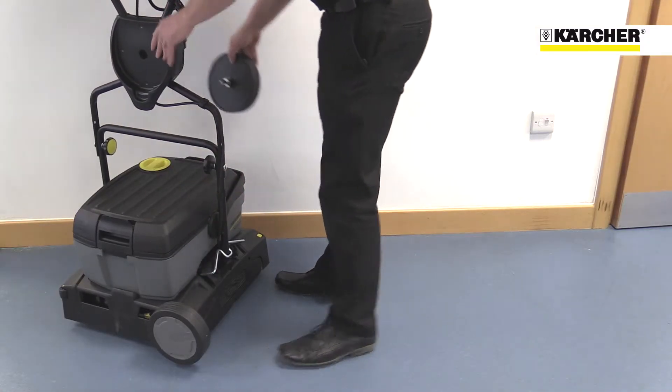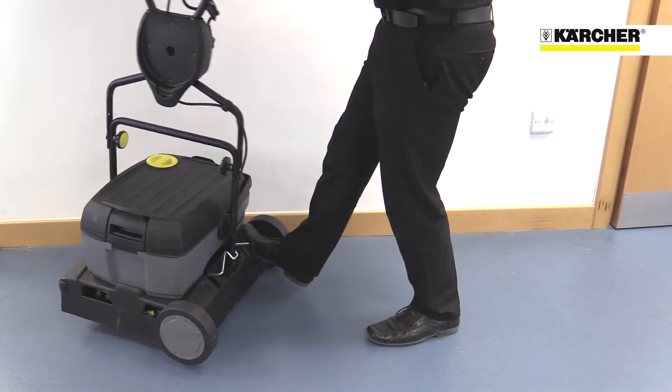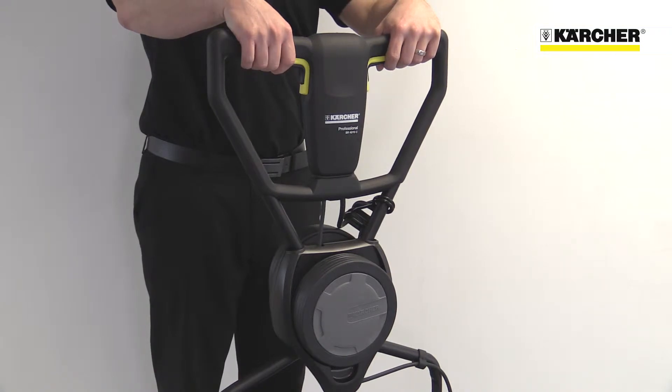Features like the transport wheels that are stored on the machine, the quick-release tanks and brushes, and the ergonomic handle with infinite height adjustment make the BR4010C simple for anyone to operate.